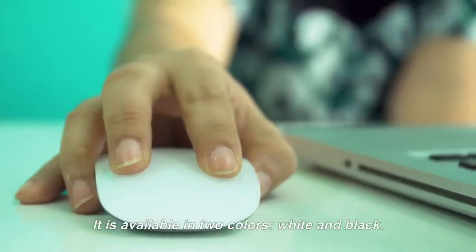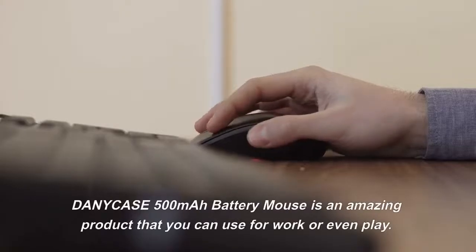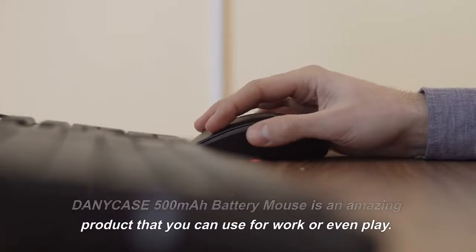It is available in two colors: white and black. The Danny Case 500mAh Battery Mouse is an amazing product that you can use for work or even play.